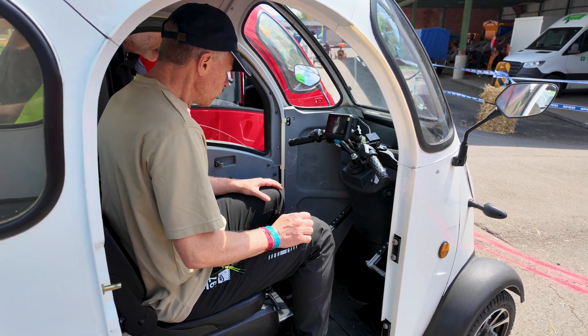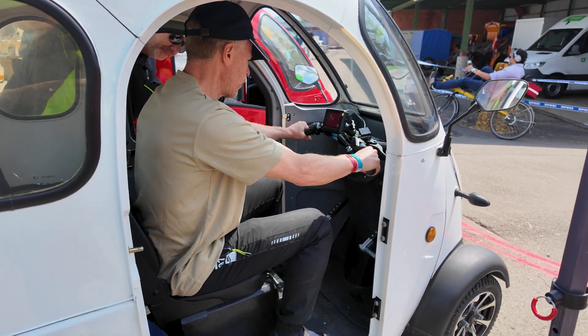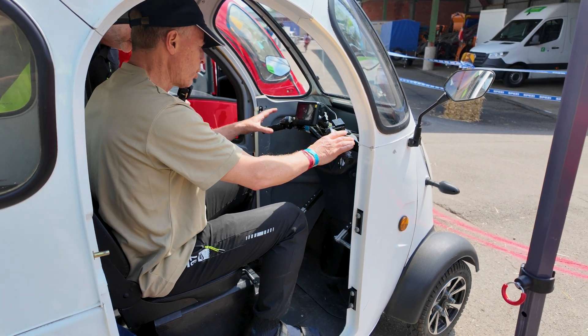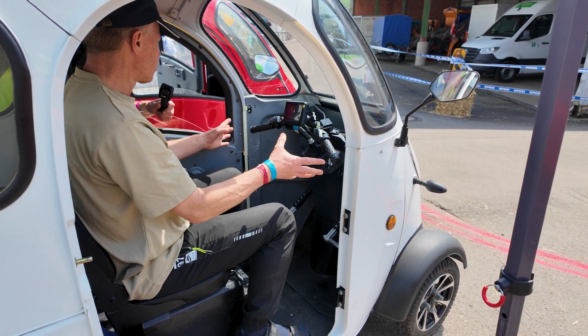And the steering mechanism — tell us a little about that. Steering is like a bike. You have the brakes, you have the bike, and you have the instruments for backward, for lights, for turns — left and right.